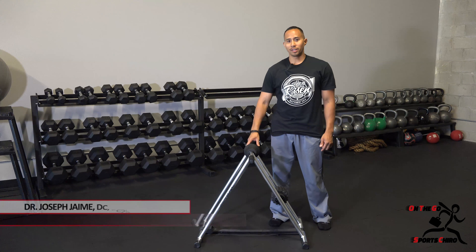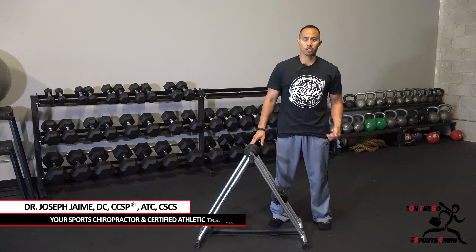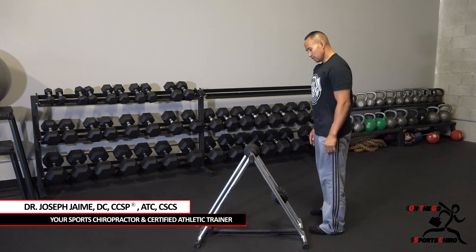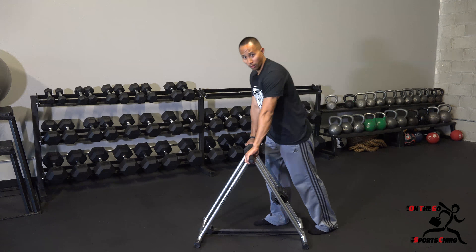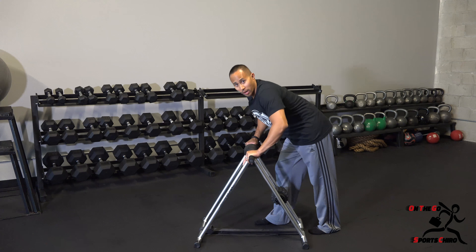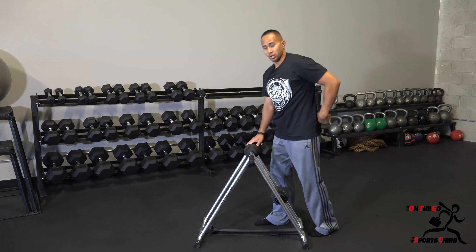I'll be using the docker roll unit to help me stretch out my plantar fascia, or the bottom of my foot. First, you want to situate the docker roll so you feel comfortable when you're leaning over on top of it. You don't want it too low where you're hunching down and putting pressure on your back.